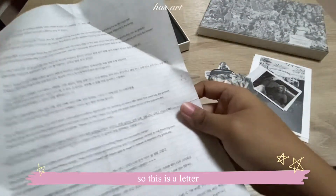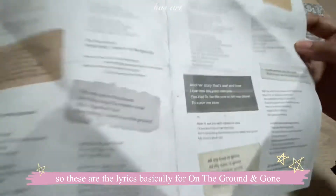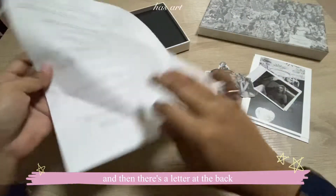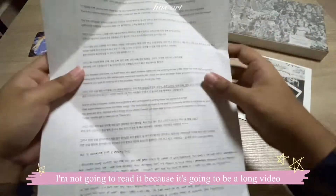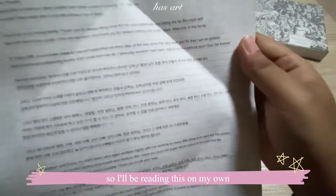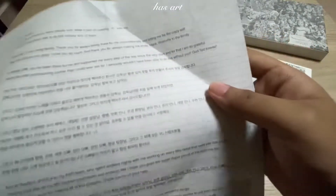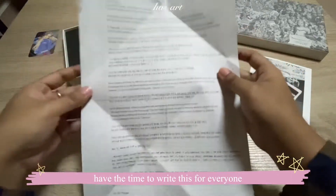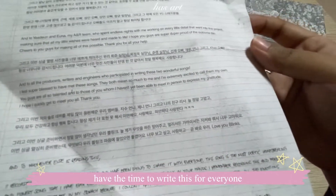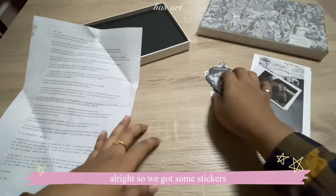So this is a letter that she wrote for everyone. These are the lyrics basically for 'On the Ground' and 'Gone,' and then there's a letter at the back. I'm not going to read it because it'll make a long video, I'll read it on my own. The fact that she took the time to write all of this for everyone is very, very cute. We got some stickers too!